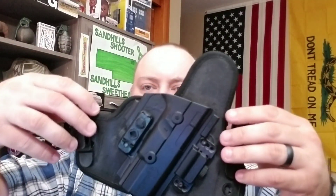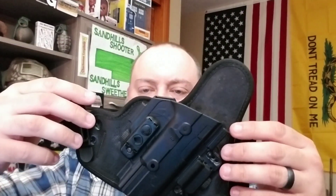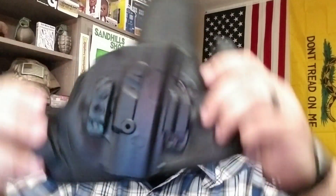This gives me the best forward cant available for the Glock — I like that a little bit more. Same thing on this side — you can adjust your ride height up, down, cant, whichever direction you like. Also edge bound, so you don't have any rough edges digging into anywhere that you don't want them to. And then nice and thick padded neoprene, ventilated on the back — this actually breathes very, very well for what it is.